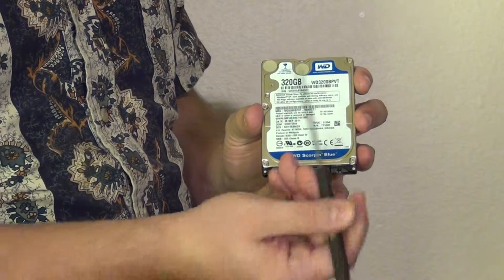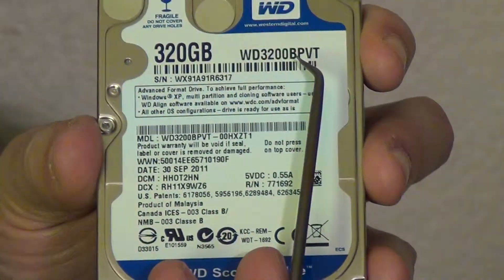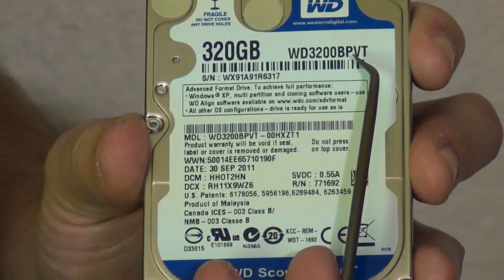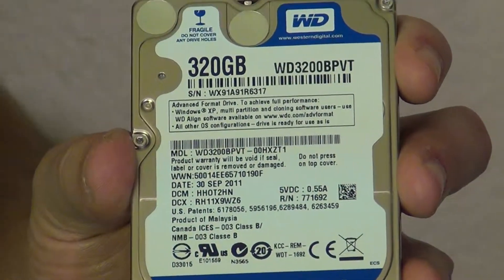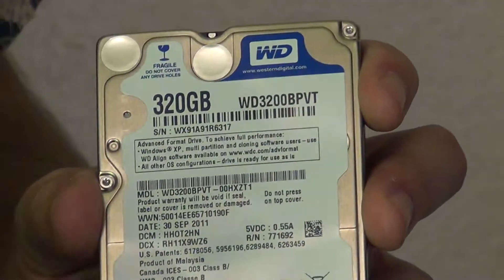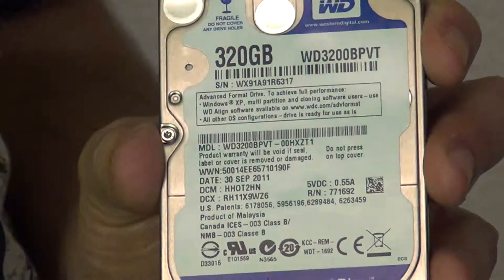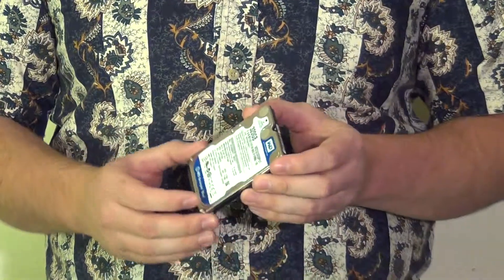The model number is WD3200BPVT, which is just representing exactly what model this is — the 320 gigabyte version with the SATA 2 interface. That just about does it for this unboxing today. Thank you for checking out GrandWire123's channel, and we'll catch you later.